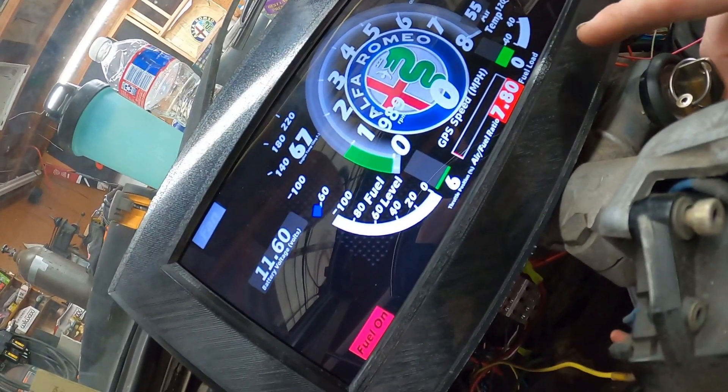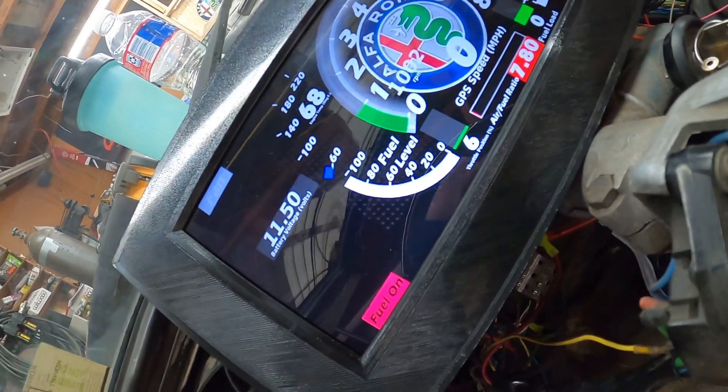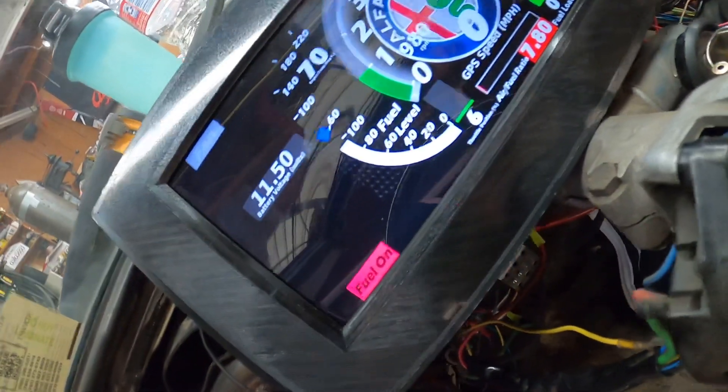It goes to red when it's too hot. I don't have any of that on the air temp. My fuel level — I still had to get it wired up, but I think that's actually working now. Yeah, that's actually working — I did that a little bit ago. That's about right, so that's awesome.